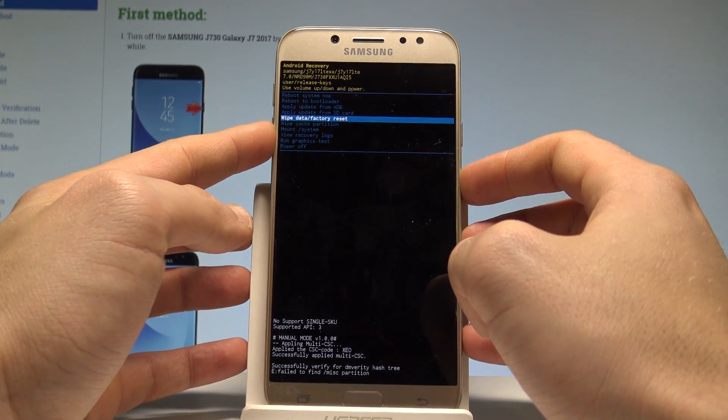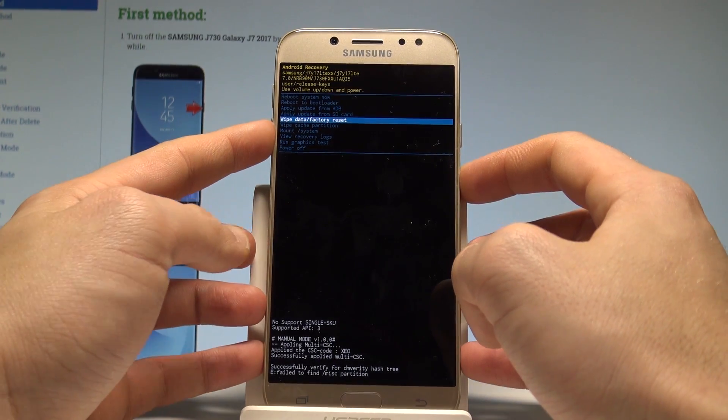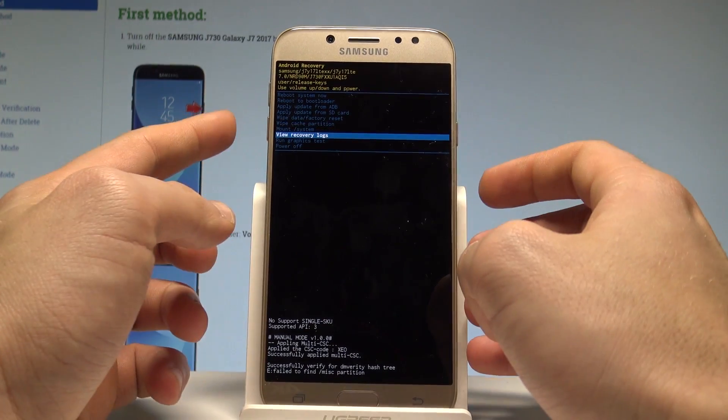You can wipe data factory reset to accomplish the hard reset operation. You may also wipe cache partition, mount system, view recovery logs, or run a graphic test.